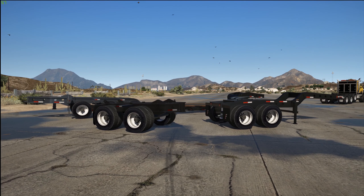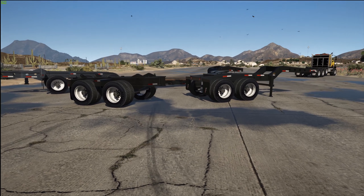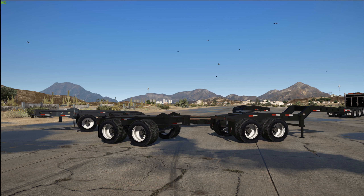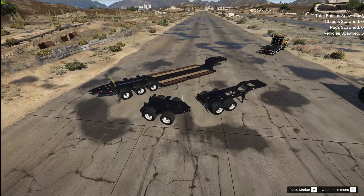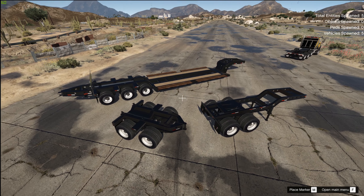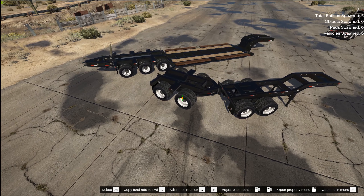If you don't follow the particular order that you do this in, the trailer will go crazy and glitch through the world and do all kinds of crazy stuff. So just follow along with what I'm going to do here and you shouldn't have any trouble. The best tool to use is the menu. I recommend using it for any manipulation of these trailers and attachments. FiveM has their own attachment tool, but the menu seems to work the best for doing all this.